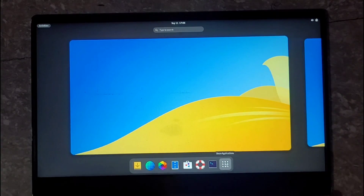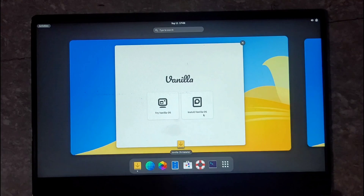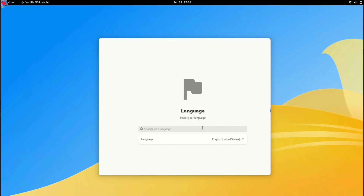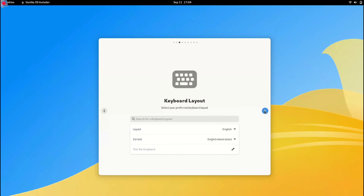Our system has booted into Vanilla OS and we have two options: Try and Install. Since we are here to install Vanilla OS, go ahead and click on Install. Next, select your preferences for language, keyboard type, and region — choose the options that suit you best.